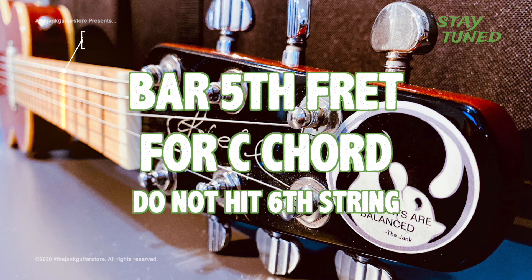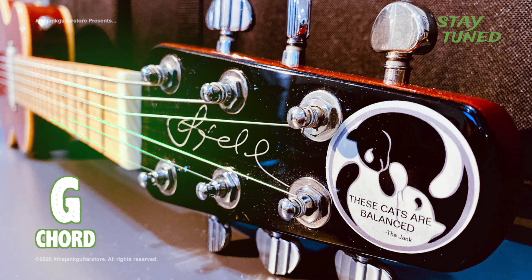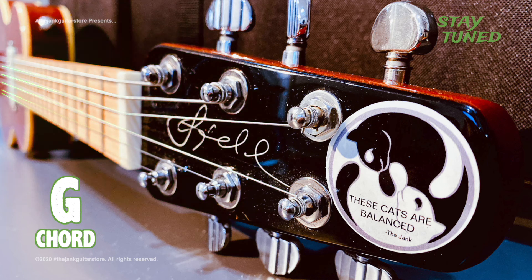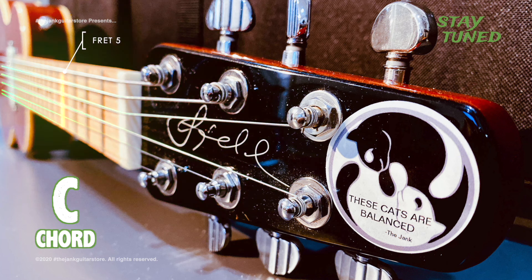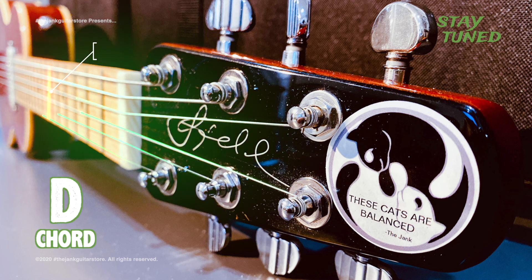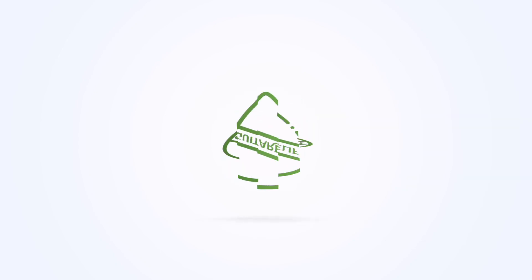To make the C chord, make a bar on the 5th fret. The D chord is a bar on the 7th fret. Again, we're not going to hit the 6th string.